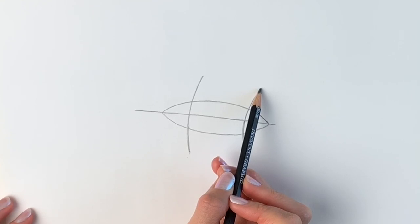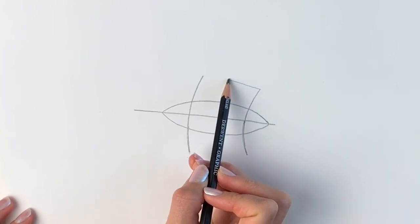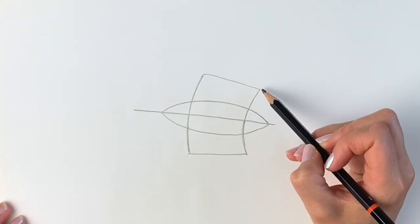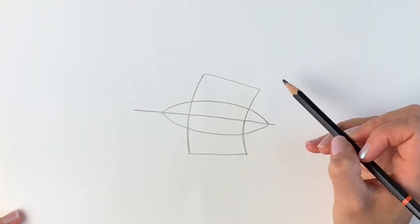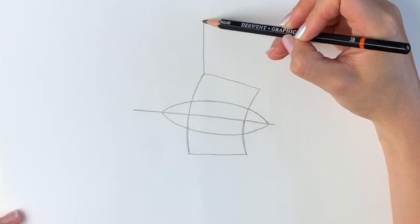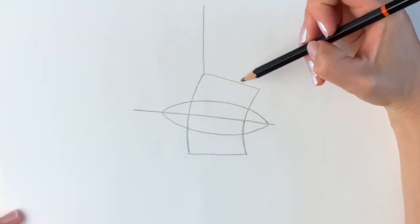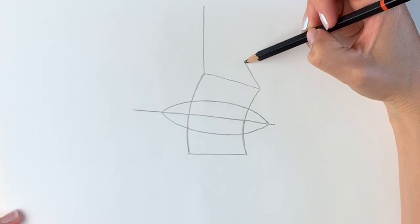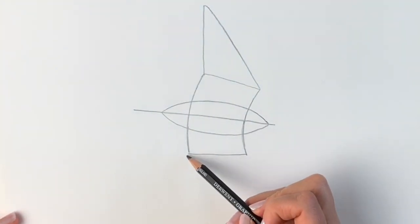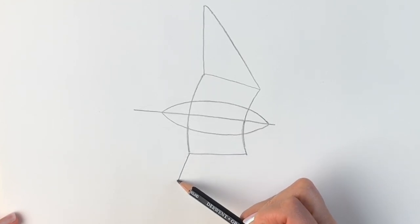Now you're going to join up these two lines — a line going up like that — and then join up these two as well. Now we're going to do two different triangles: one at the top, which is going to be the wing. Can you see it's taking shape? And then we're going to draw the other wing coming down, so there's another triangle.